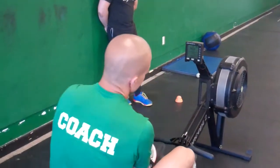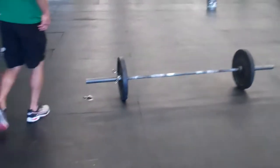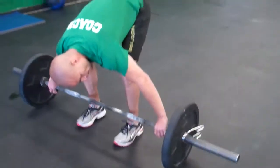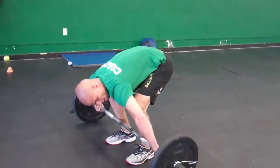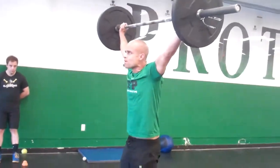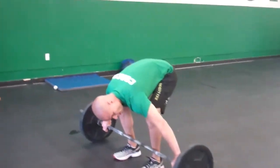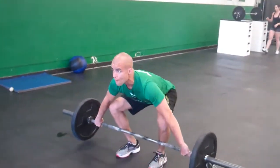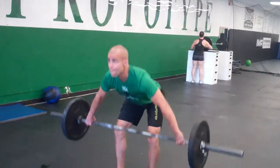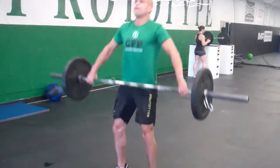Once Brian completes his 15 calories on the rower, he's going to move over to the barbell, and we're just going to demonstrate what the power snatch looks like. The power snatch is going to go from the floor directly overhead to full lockout, to full extension at the hips by standing the weight all the way up. So Brian's going to go from the ground up, catch at full extension, stand all the way back up. He can drop the bar or touch and go. Essentially what we're looking for is that bar coming up from the ground, overhead to lockout on every single rep.